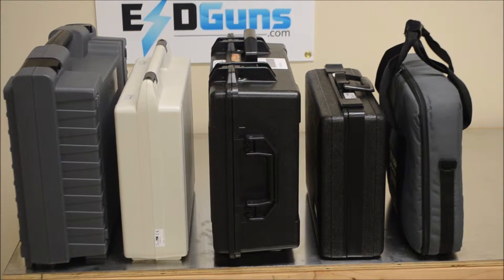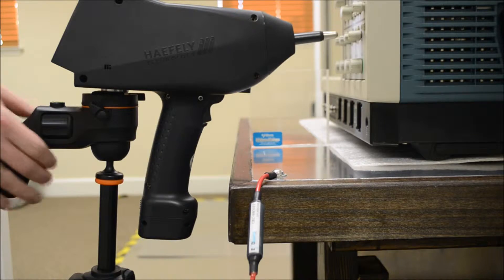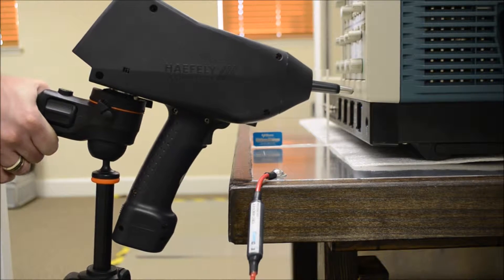We'll cover accessories, physical characteristics, and mobility around the ESD test table.